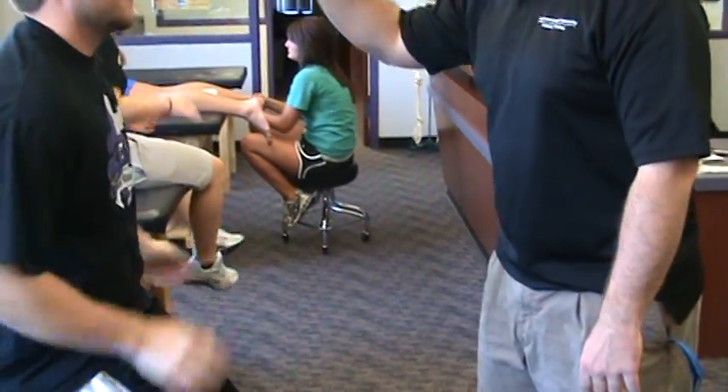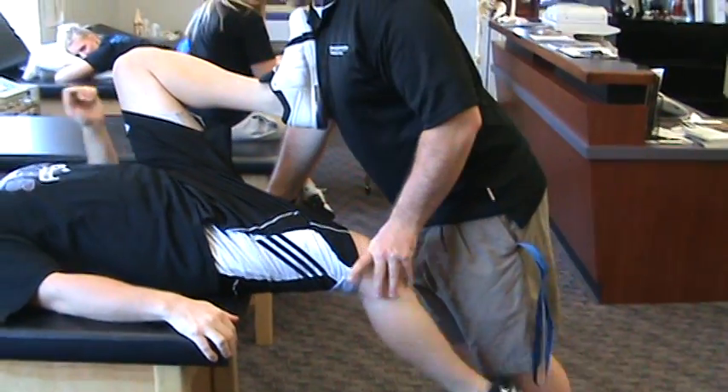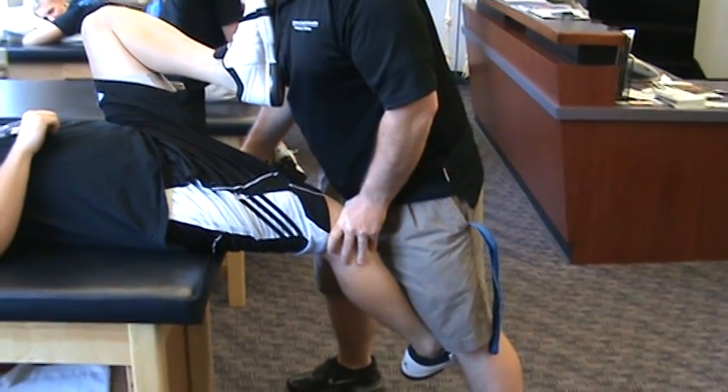Alright, we're going to do an IT band stretch. Take a knee to chest on the involved side. Side bend away from the involved side. Stretch.